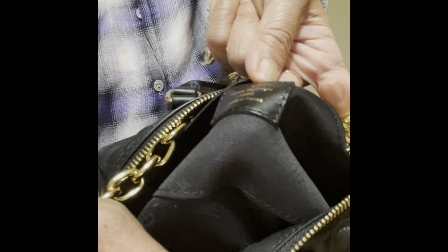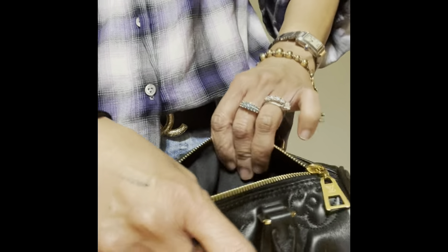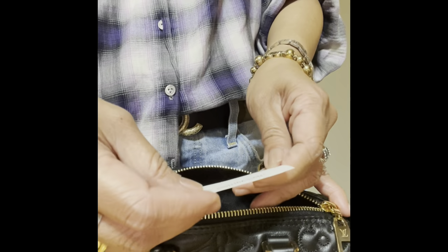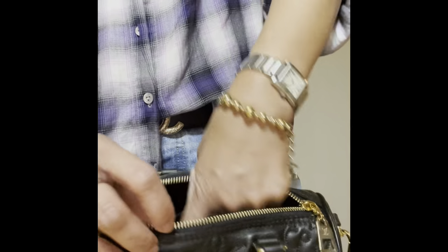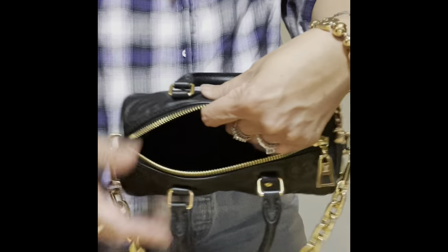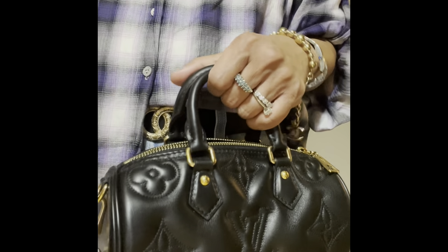This is made in France — very very pretty. You can also put a card in here, and this is the authentication code that comes with it.